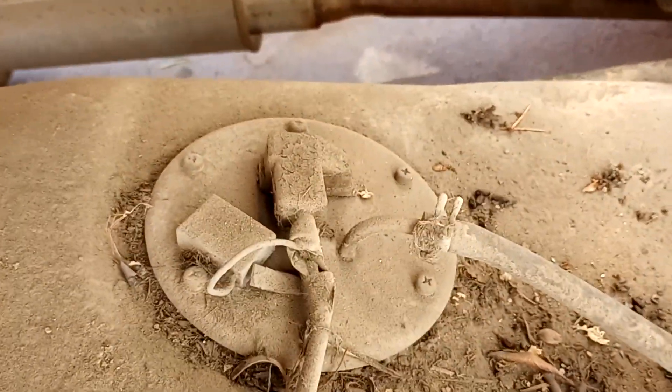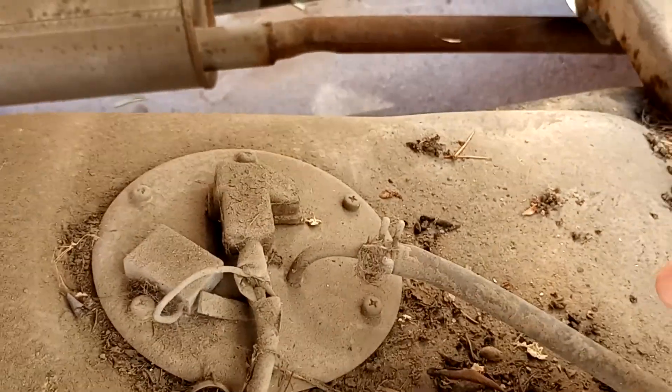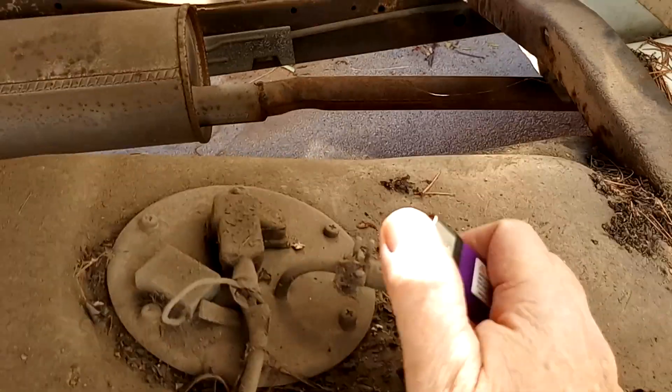I don't know if you can see it, it's kind of dark, but you can easily reach in and grab the sending unit and the fuel pump. Here, let me lay it up a little for you.